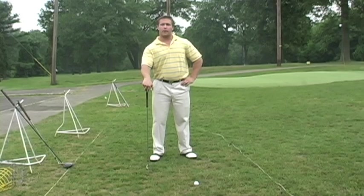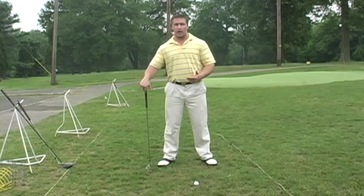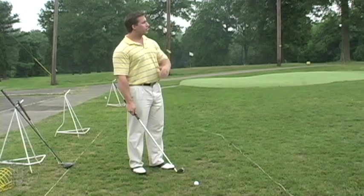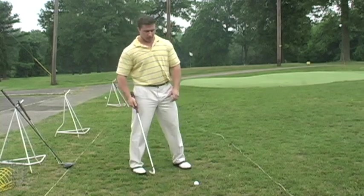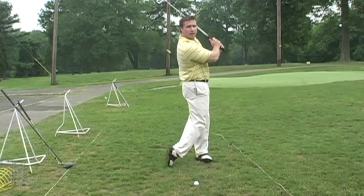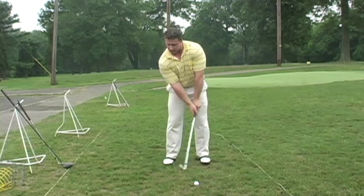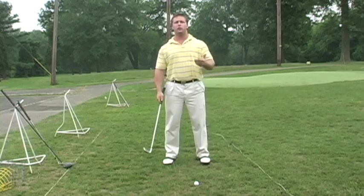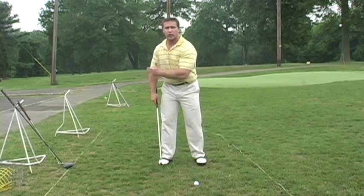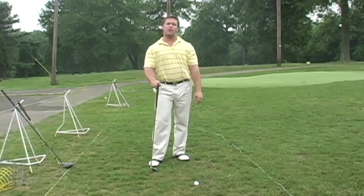Now I'm going to pick on the way people practice. People go to the driving range, grab a bucket of balls, put it down, pick a target, pick a club, and then push the ball out, take a swing, keep the same club in their hand, and hit the same club shot after shot. It's not uncommon at the range to see somebody use 15 to 27 irons in a row, then 15 to 20 drivers in a row. My problem with that is: when does that ever happen on the golf course?